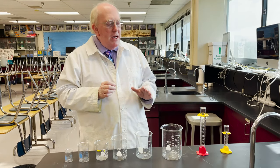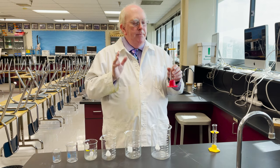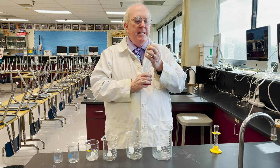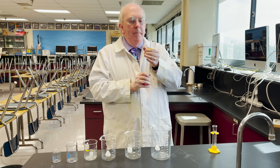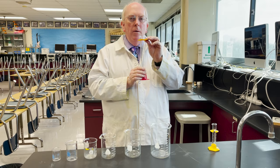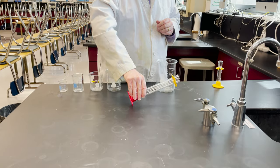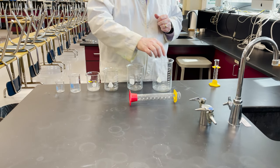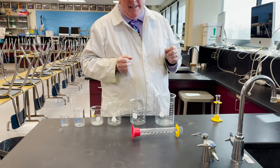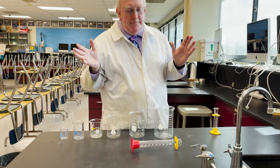If you want to measure a liquid, we go to a graduated cylinder. Important to understand — students often see graduated cylinders with these rings on them, and their first thought is that these rings are involved somehow in measurement. They're not. The ring is just a shock absorber, so that if this is on its side, the glass doesn't hit and it's not going to break as easily.